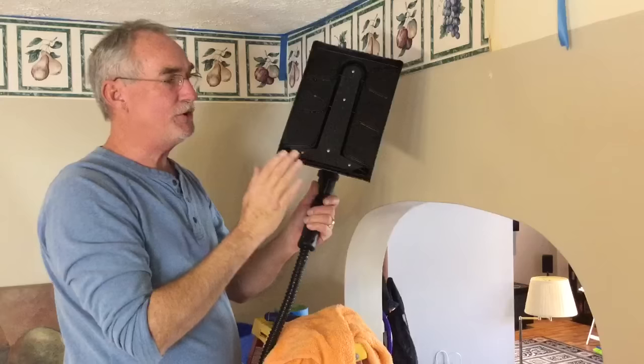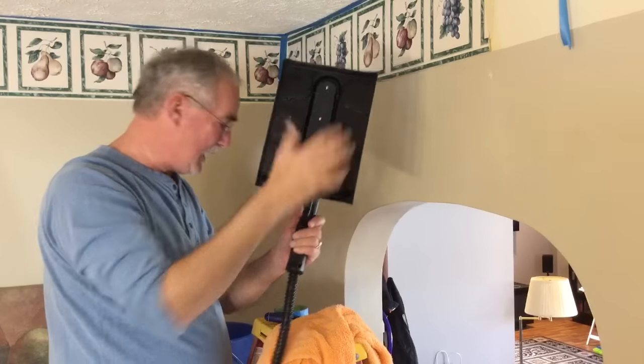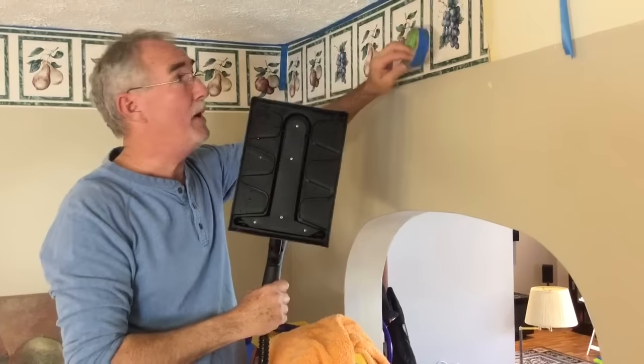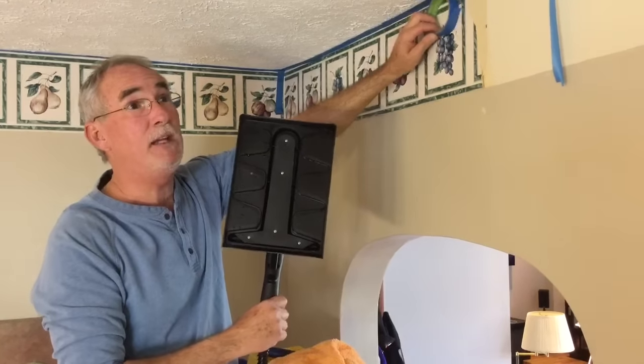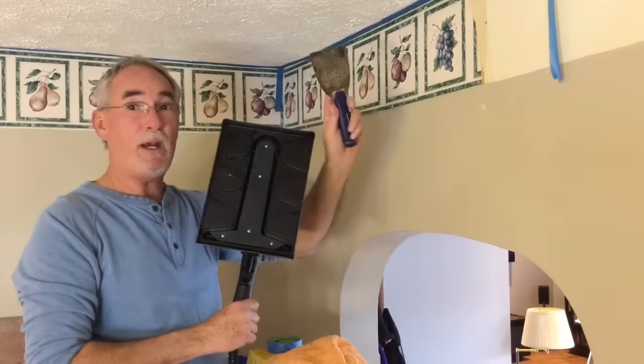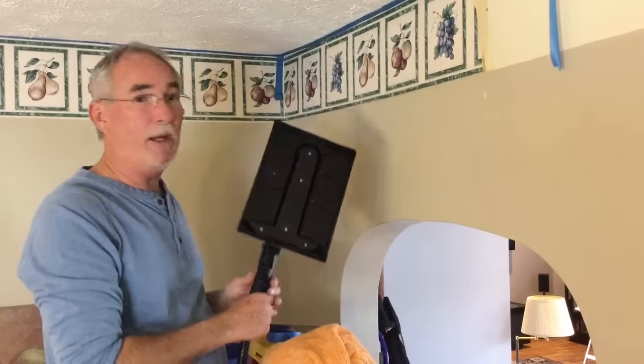What you will need is a Wagner steam cleaner with this particular attachment. I'm putting masking tape up here to make sure that it doesn't mess anything up on the ceiling, and also a scraper along with a towel and a washcloth.